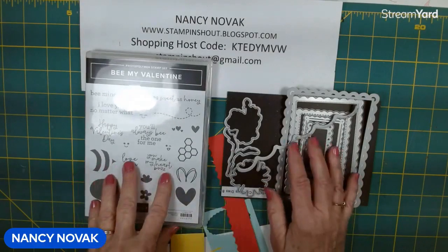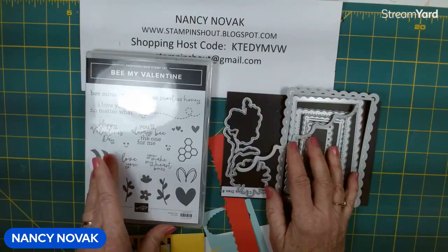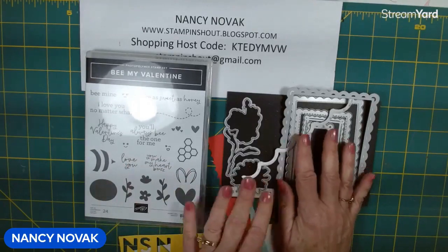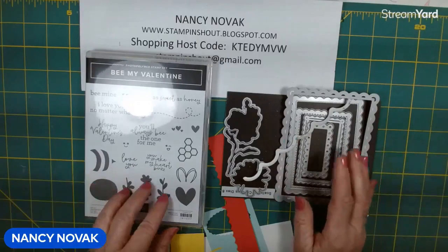All of these products are last chance items, which means if you like them you have to get them now because they won't be in the new Stampin' Up! catalog. I'm really going to miss these dies — I've used them a lot. They work with any stamp set, any theme, any occasion.